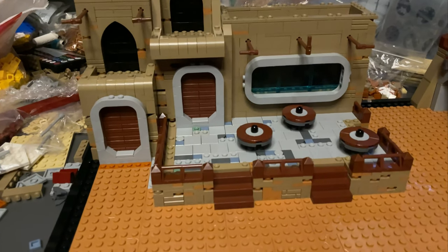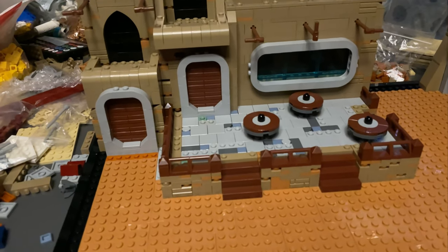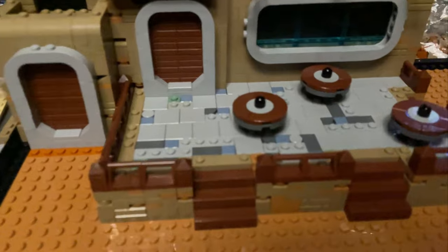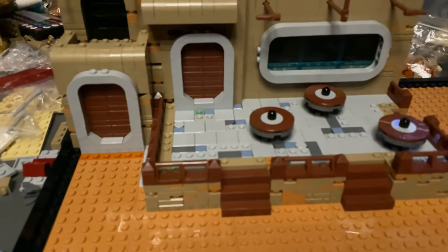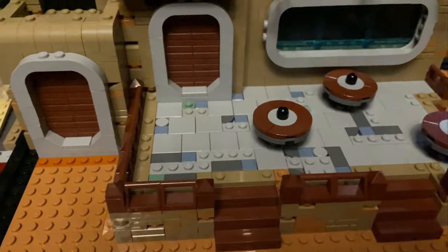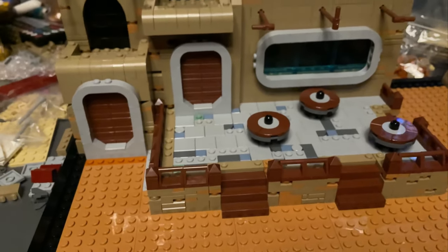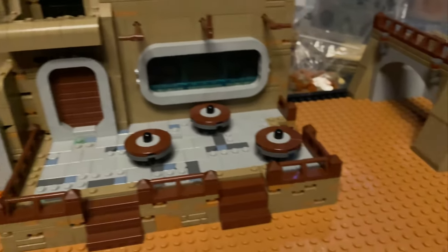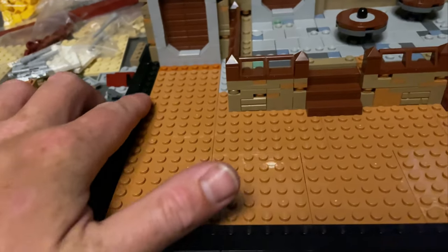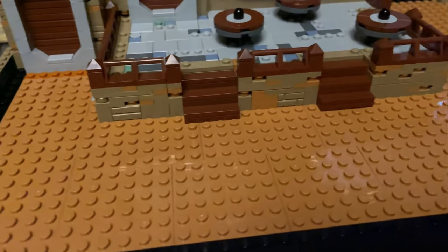I'm really happy with this balcony slash cantina area. On the stream I asked if I should tile this in dark tan or light bluish grey — dark tan probably slightly edged it, but there is a lot of dark tan in this mock. So I figured just having a little bit of grey in there to break it up, like a concrete sub base. Martin Bricksnaps suggested putting some sand blue hints in there, so I've done that, along with some dark bluish grey and a couple of small hints of sand green, just to break it up so it's not completely smooth. The terrain on the floor will be roughly flush with the border, going up and down a plate or two.